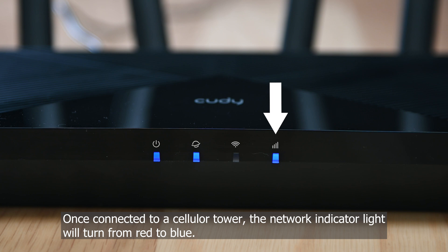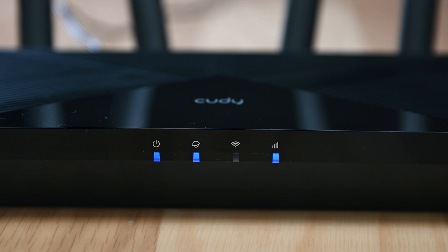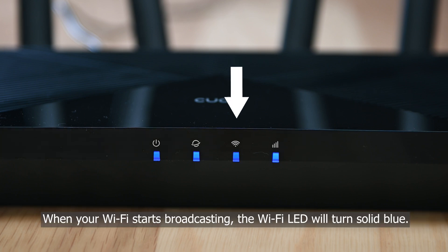Once connected to a cellular tower, the network indicator light will turn from red to blue. When your Wi-Fi starts broadcasting, the Wi-Fi LED will turn solid blue.